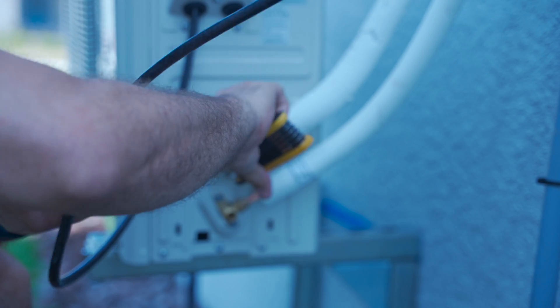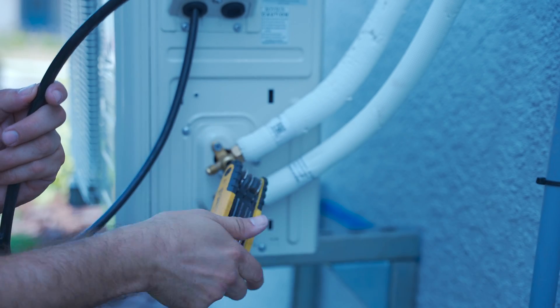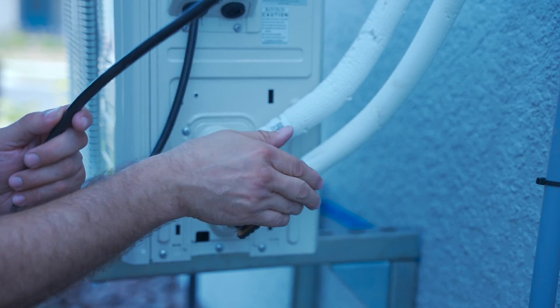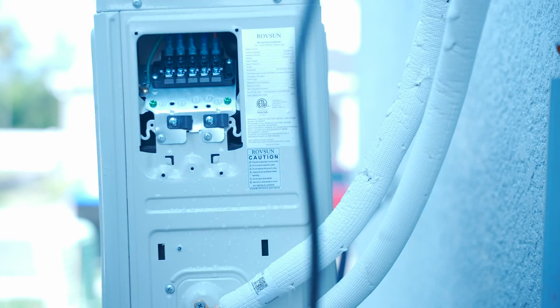Now that you're confident you don't have any leaks, take a 5mm allen wrench and open up both of the valves built into the side of the unit. That's going to allow the refrigerant to leave this heat exchanger and fill those tubes that are currently in a vacuum.